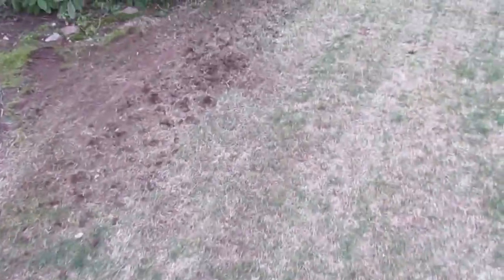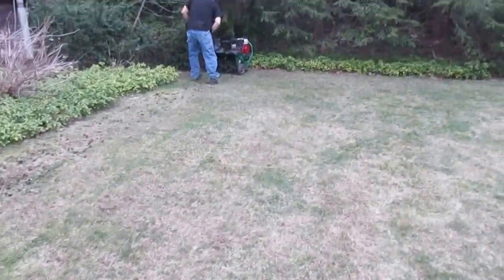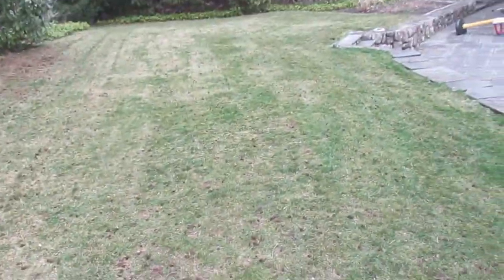Now we're aerating. Alright, the aerating is done back here. Looks like a bunch of little goose poops.